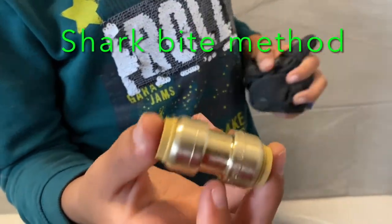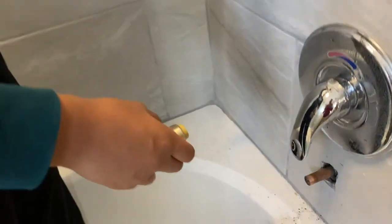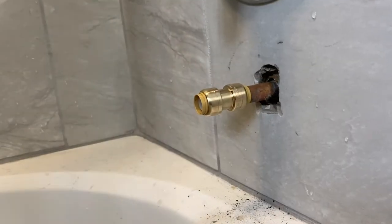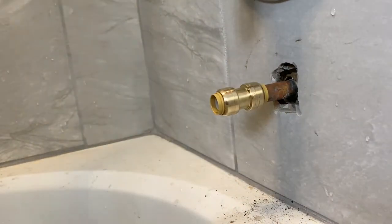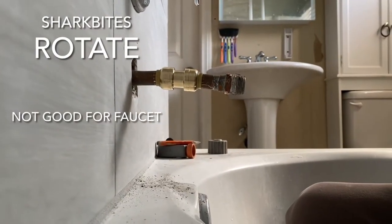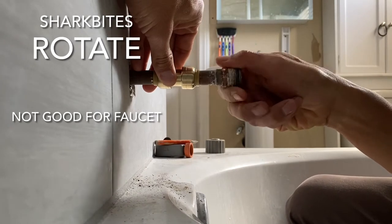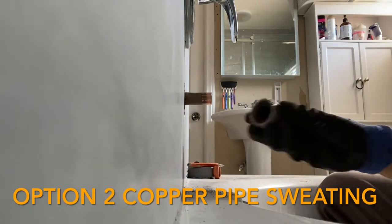What the SharkBite is: when you push it into the pipe, you'll hear it click, and that means it has connected. Once connected, give it a little pull just to make sure. Now connect the other part of the pipe. However, the SharkBite did not work for this method because it has a rotating mechanism that lets the pipe spin, and in order to put a faucet here, you need the pipe to be steady.